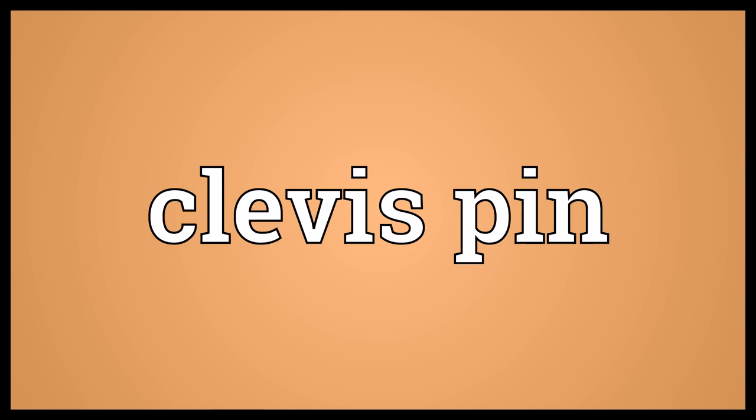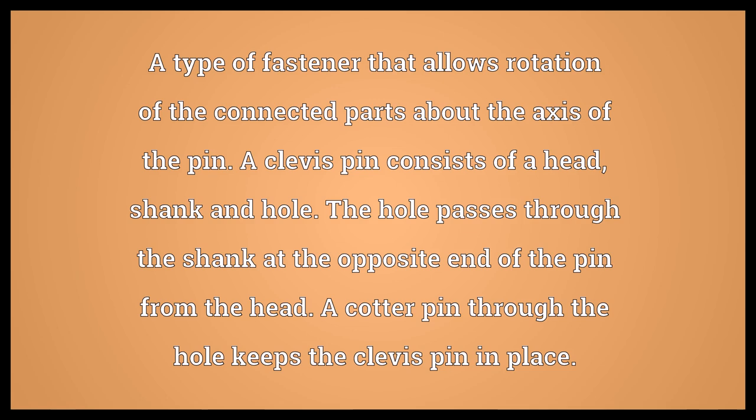Clevis Pin. A type of fastener that allows rotation of the connected parts about the axis of the pin. A clevis pin consists of a head, shank, and hole. The hole passes through the shank at the opposite end of the pin from the head. A cotter pin through the hole keeps the clevis pin in place.